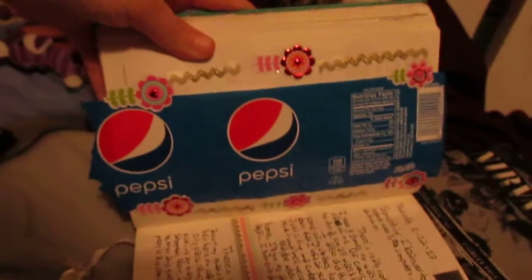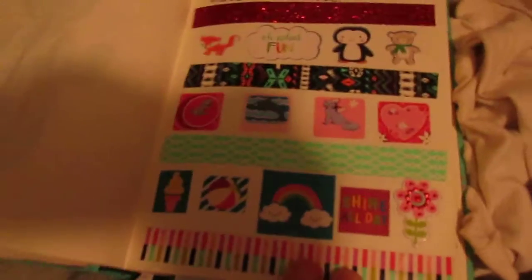MDC. And then a Pepsi wrapper with RecRac and stickers and whatnot. I'm a Pepsi girl.